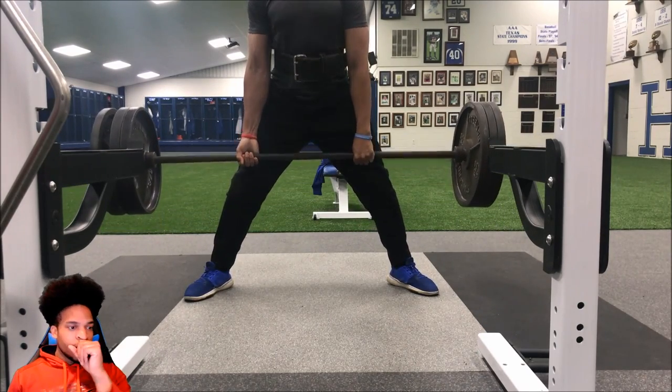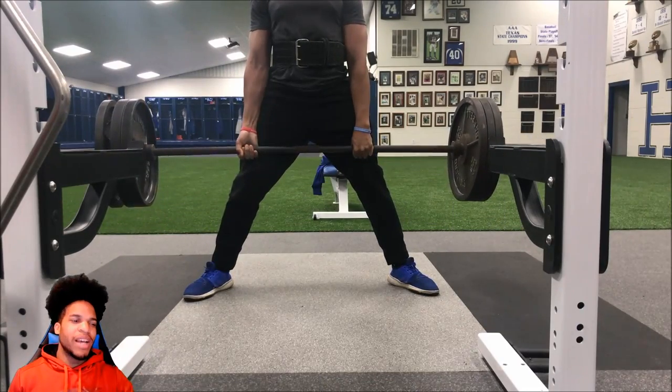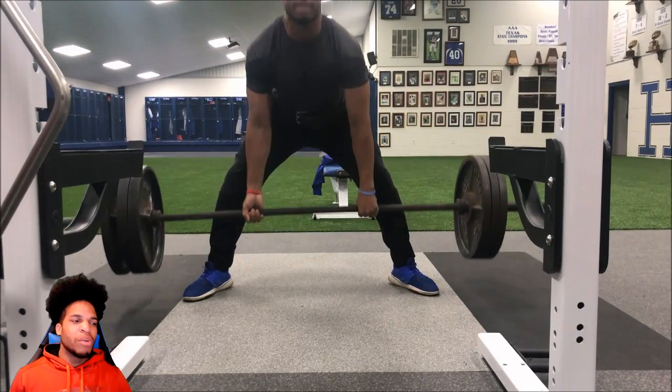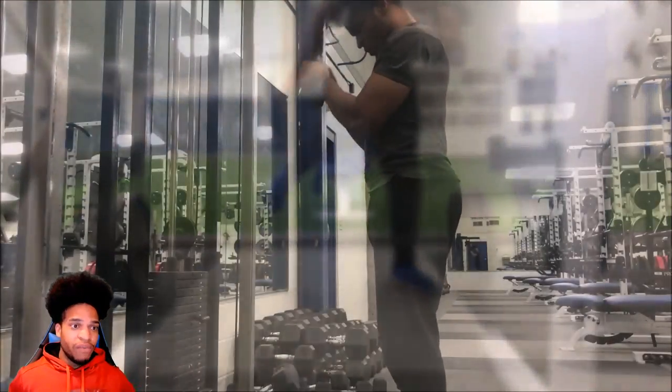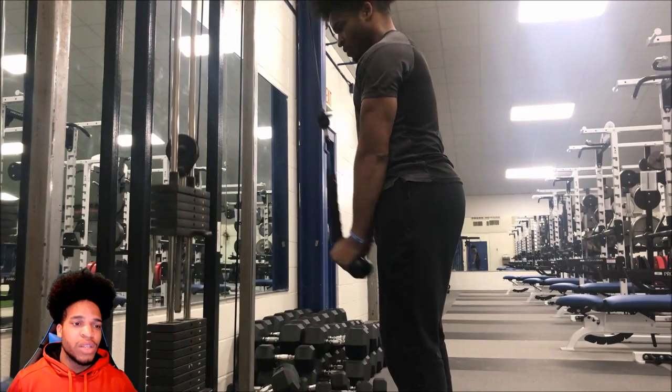For my last set I went with a wide stance. I know you saw me touching the crotch area, but I was showing you on camera where you're going to feel it — that inner groin area is where it's going to pull from.